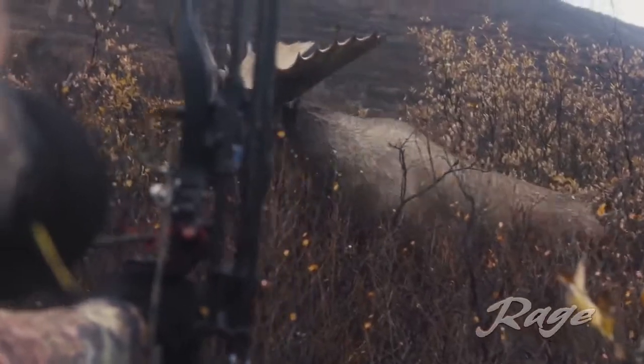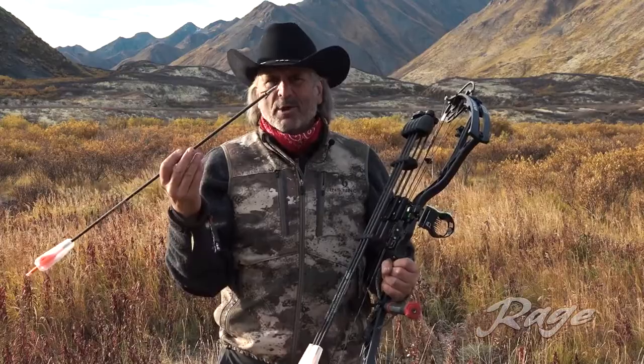2 inch plus cutting surface — no animal survives when you hit it anywhere in the cage with a Rage broadhead.